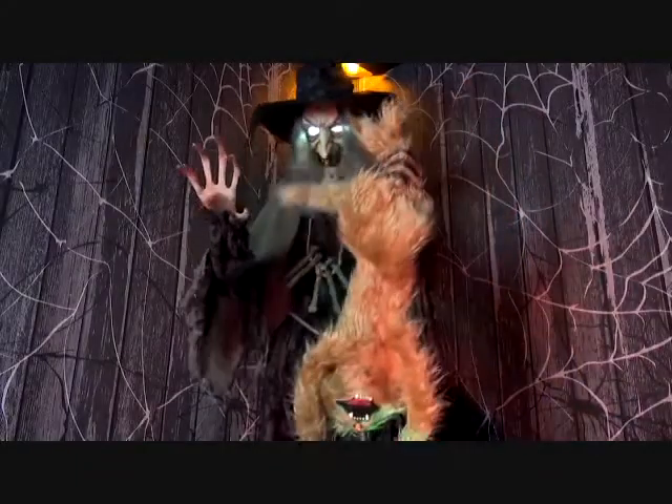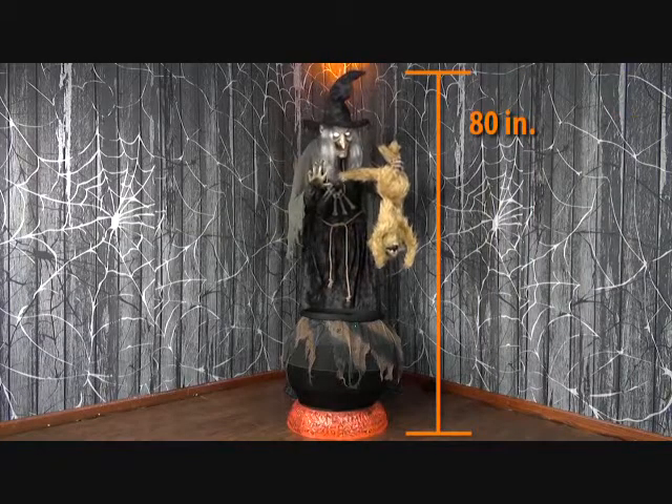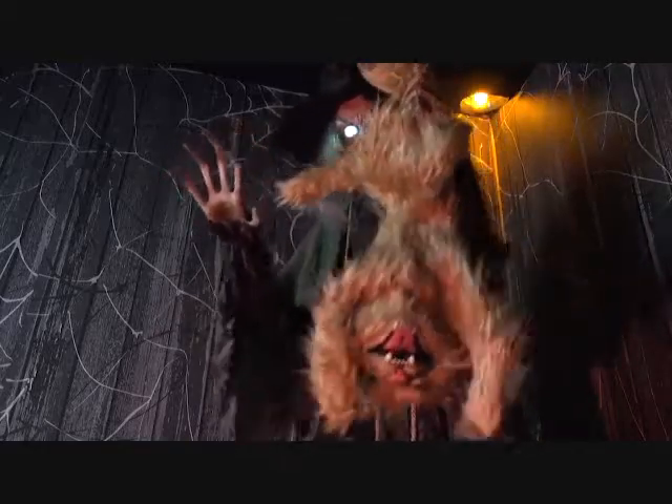Don't go walking into the woods alone, or you might have a cauldron catastrophe on your hands. This animated prop features an 80-inch tall witch, holding a wild cat by the feet with her black cauldron in front of her.